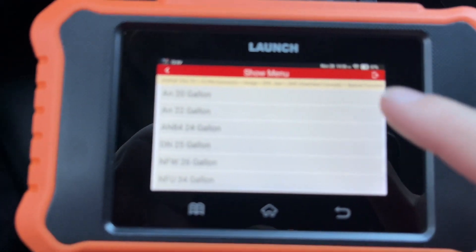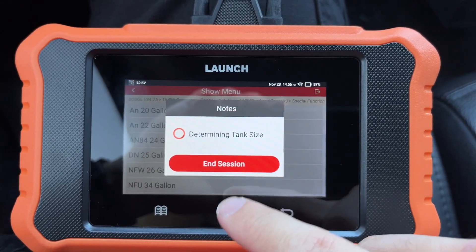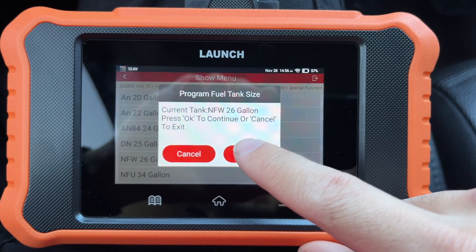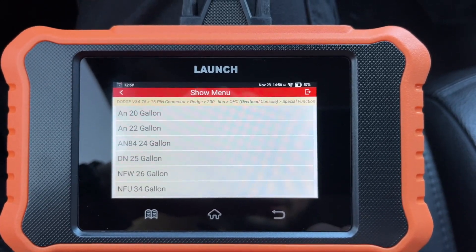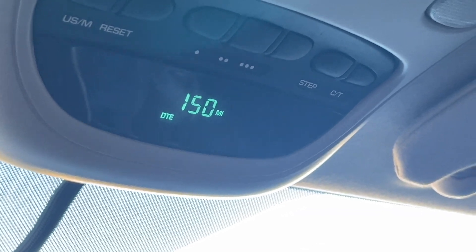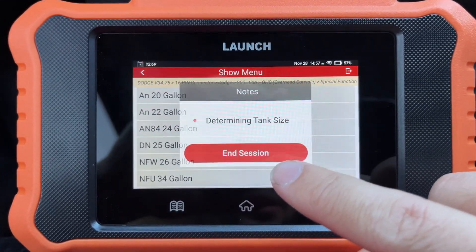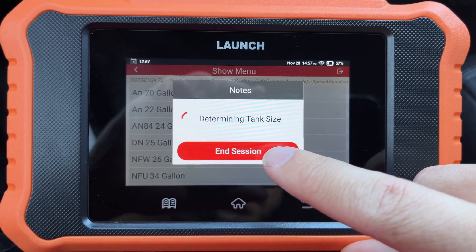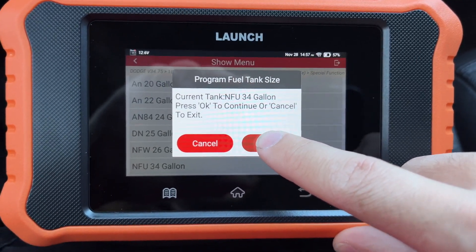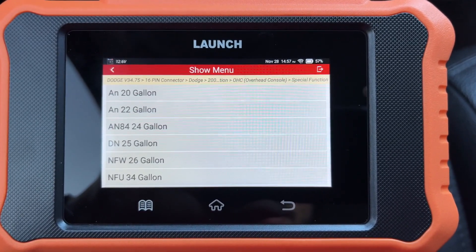If we go and select 20 gallons just to show the difference, now we're at 150 miles to empty. Going back up to 34 gallons — hit OK — it'll program that in, and now we're back to 193. So that's how you do fuel tank capacity.